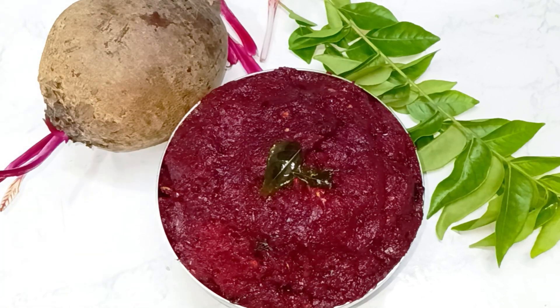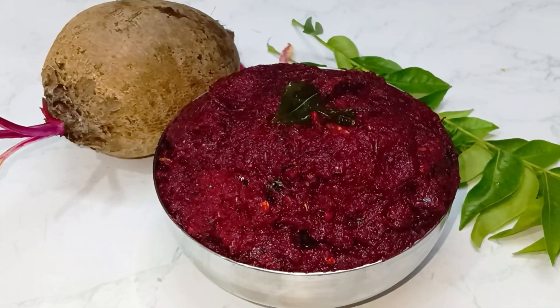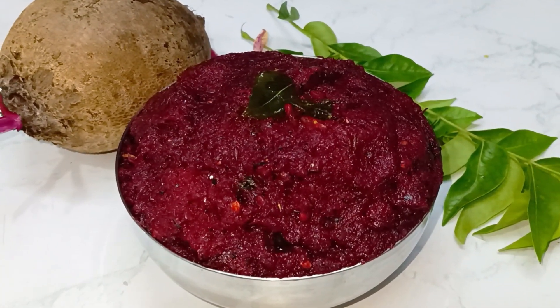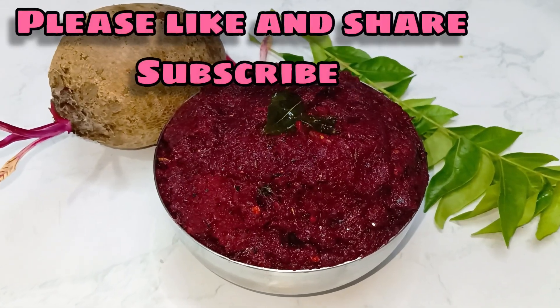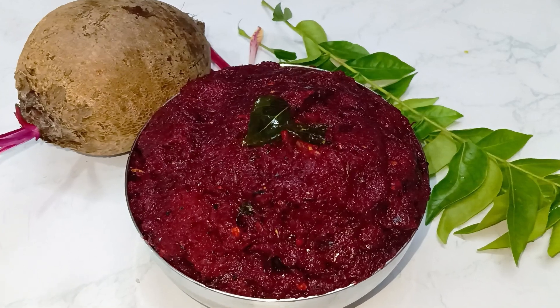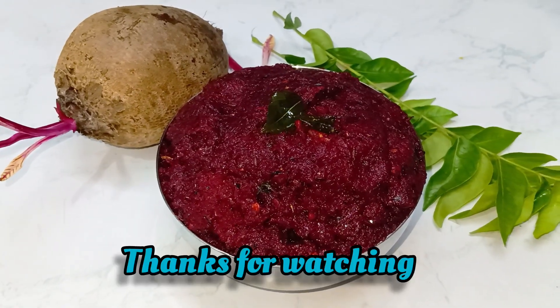Trust me, you should try it. Please comment in the comments. If you like the video, please like and share it. Subscribe to Padma Home Foods. Please like and activate the bell icon. Thanks for watching.